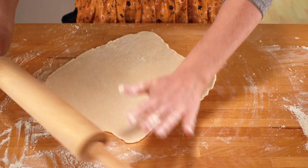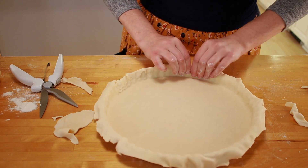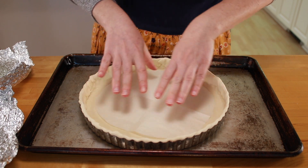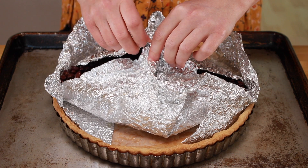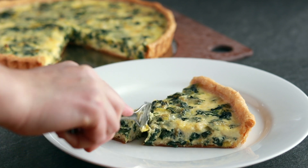Luckily, I still had the second half of the dough in my fridge. I rolled it out, put it into a tart pan, and chilled it in the fridge for 20 minutes. I didn't bother covering it with plastic since drying out wasn't an issue for such a short time. I was so worried about sticking after my cake pan disaster that I first lined the tart pan with parchment and then with foil. The foil came out so easily the second time that I didn't think parchment was worth mentioning — after all, Stella doesn't use it, so why should I?